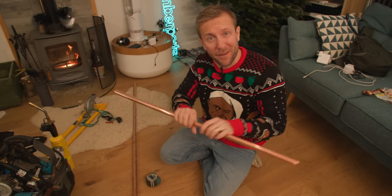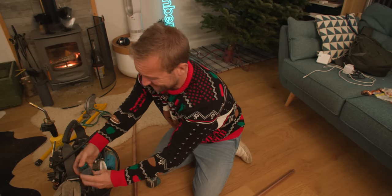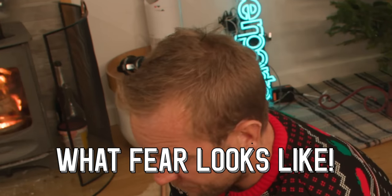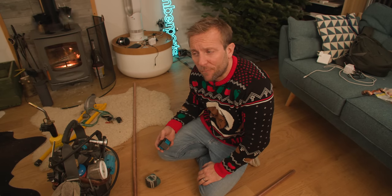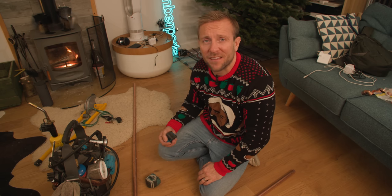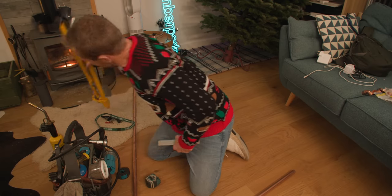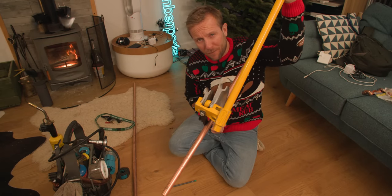I've got myself some 22 millimetre copper pipe here. So let's bend our first 90 degree - we're going to need to do four of these. It's quite funny when you see apprentices try and bend pipe, because they realise how completely weak they are when they try and do it with 22 mil like I am now.